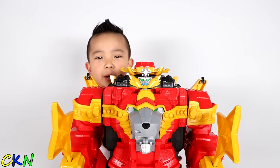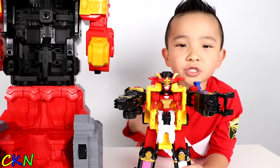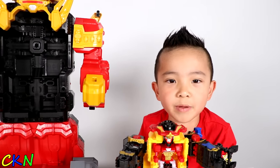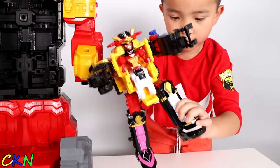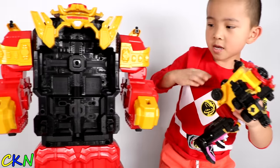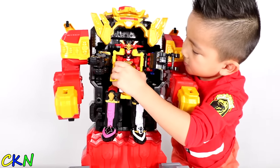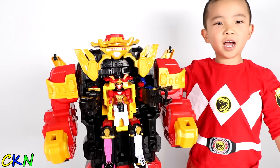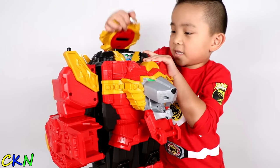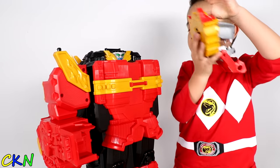Let's turn it into the Ultra Megazord mode! Woah, look at that! So this Megazord goes into this Megazord to make the Ultra Megazord! We push it up, go like that. There's a hole at the back — there! And there you have it guys, the Ultra Megazord!